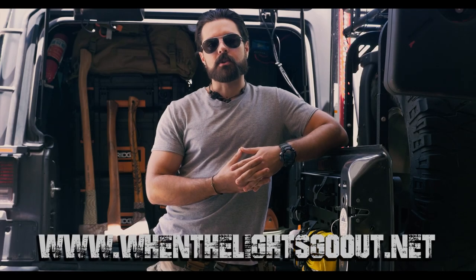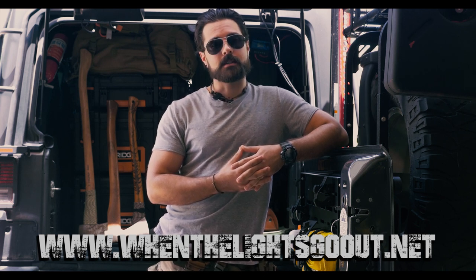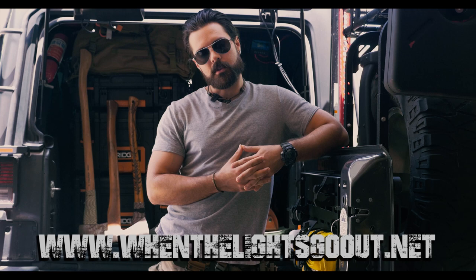Welcome back everyone. My name is Cody Ryan. Per a viewer's request, today we're going to be discussing how I sharpen my axes and maintain those in the field, and the most efficient method of doing so. Come along with us.